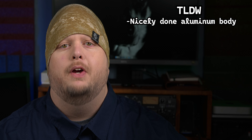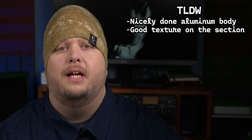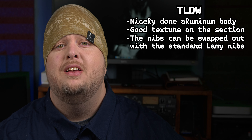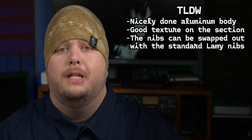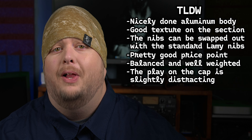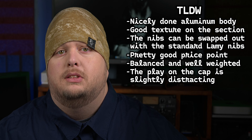Going through the TLDW, this pen is almost all upside. The aluminum body is very well done and balanced nicely. The texturing on the section makes for a comfortable writing experience, despite not having a concave design. Though it is a different taper than normal nibs, you can easily swap this one out with a different nib size of your choice. The price point is actually extremely reasonable, and I find it to be just chunky enough to be comfortable without feeling like I'm writing with a tree trunk. The only thing that wasn't an instant win for me was the play on the cap, and that I accidentally ordered a fine nib instead of the medium. But all in all, this pen is a win. So let's take a look.